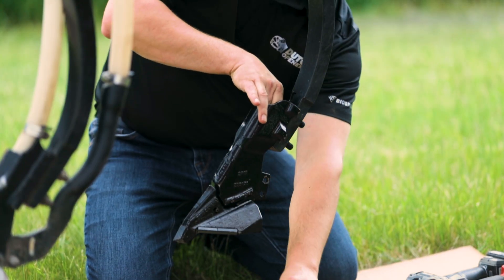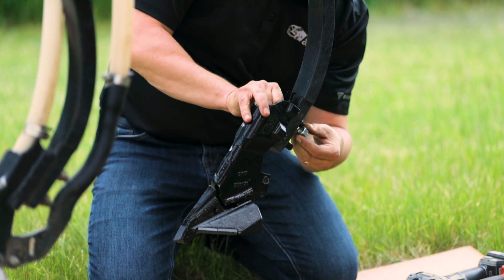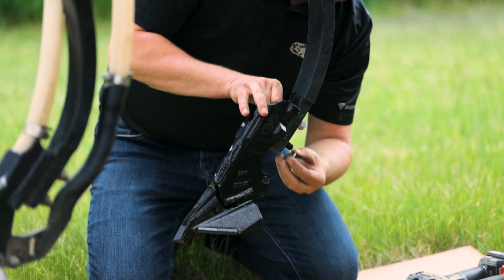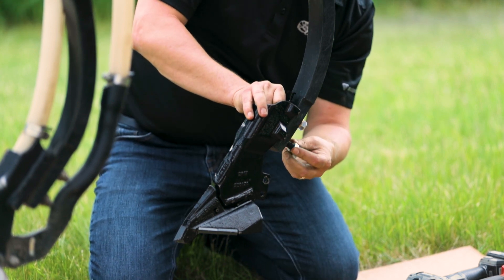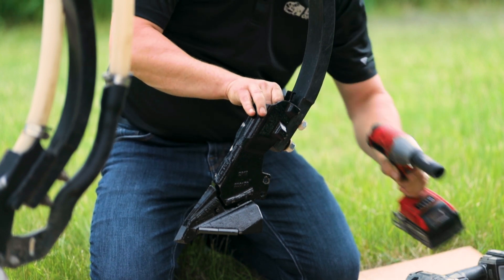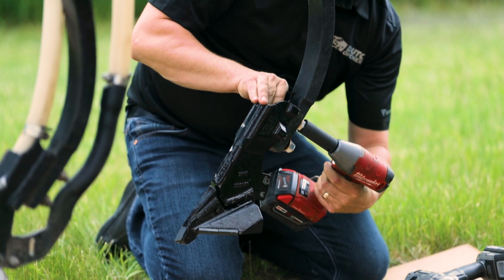Slide the body onto the shank. Once the bolts are aligned in the shank, start by installing your flat washer and then spinning on your Dutch lock nut. Do this for both bolts. Tighten the top nut first — this makes sure that the body is aligned properly on the shank. Be sure not to over-tighten the nuts.